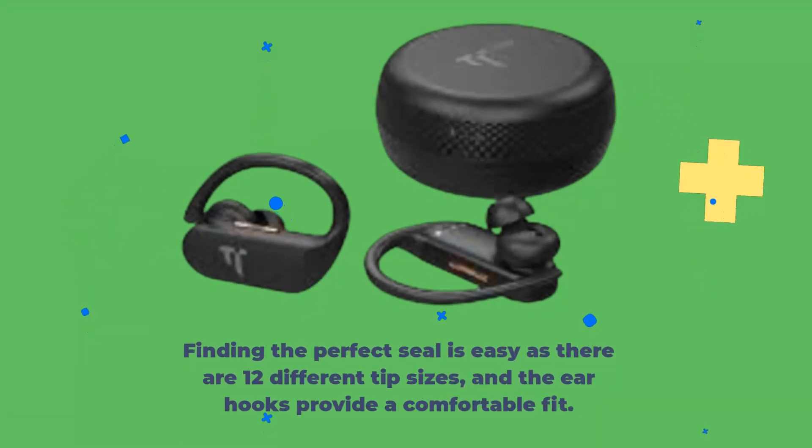Finding the perfect seal is easy as there are 12 different tip sizes, and the ear hooks provide a comfortable fit.